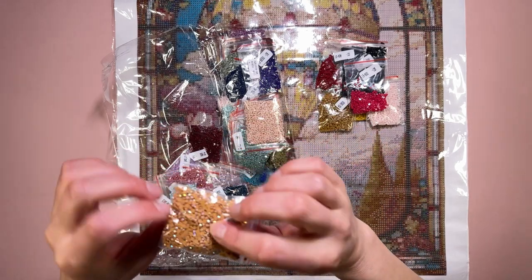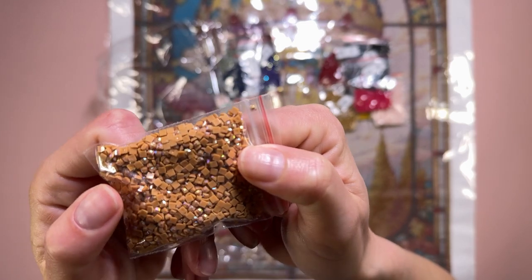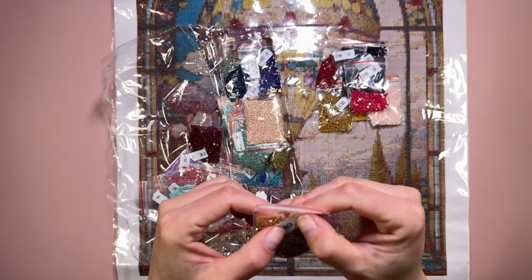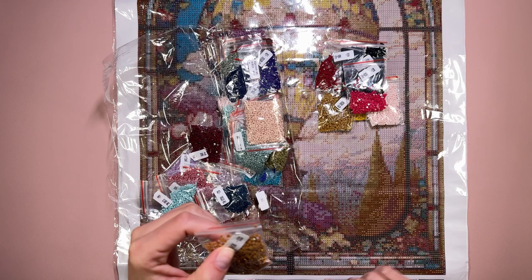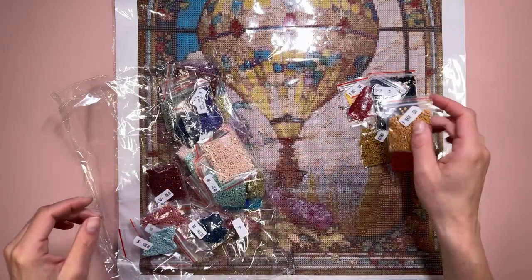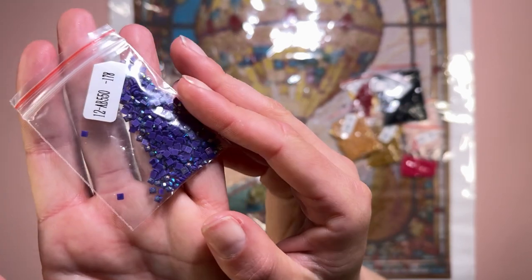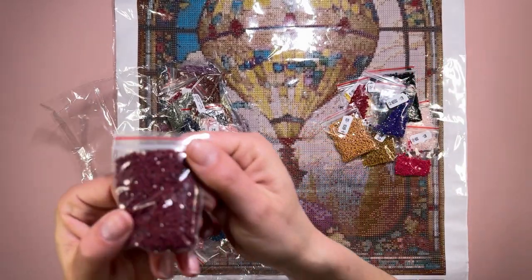You've seen the AB - so the AB is this one here. If you look there's like a little glisten on the tops of these - that is your aurora borealis, your AB coating. That one is AB 4436 which is the X symbol. I can see some of it in the hot air balloon dotted around so that's going to be quite nice. We've just got two ABs - this is your other AB, your 550. It has that little glisten. I like the AB coatings.